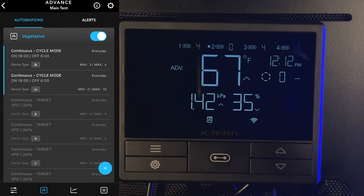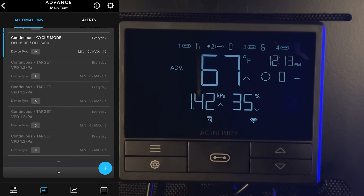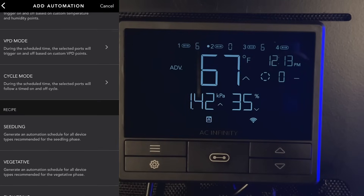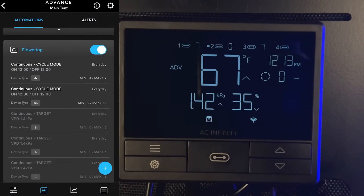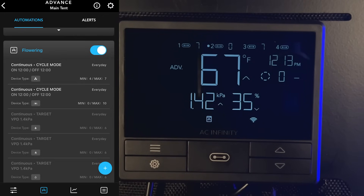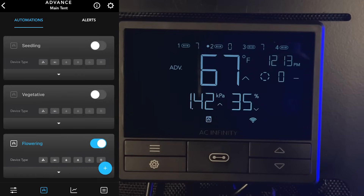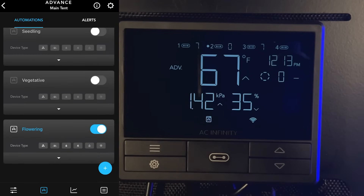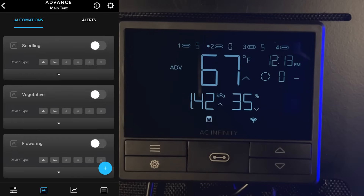Poking around, we have the vegetative recipe which looks close to the seedling recipe. Checking out the flowering one, you can see a 12-on/12-off cycle. As you're going through a new grow there's a lot to think about, so this is a great way to ease some of that stress and automate the grow for yourself. Before we move on I'm going to turn off all those recipes.